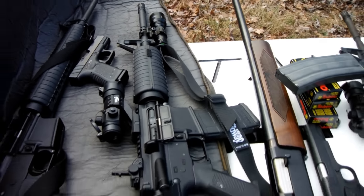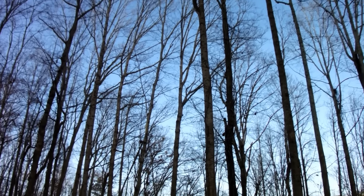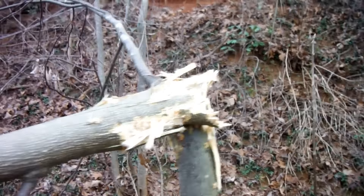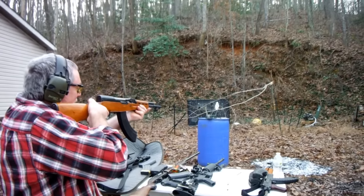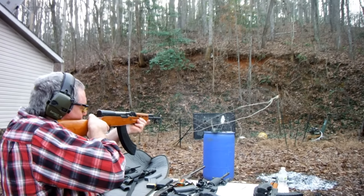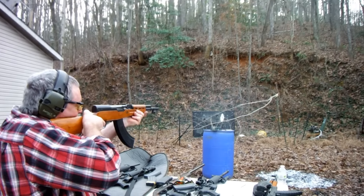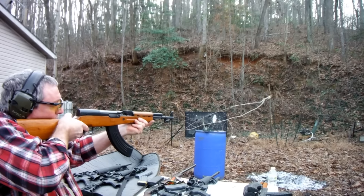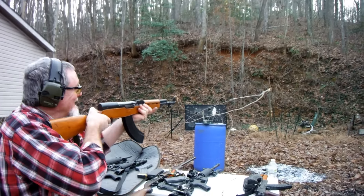Fucking NSA — shoot a gun and a damn plane flies over. What's up with that? Yes, the tree fell. The redneck way of cutting down a tree is to shoot at it.